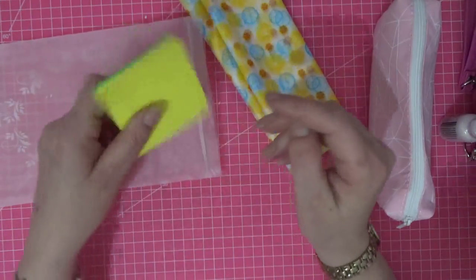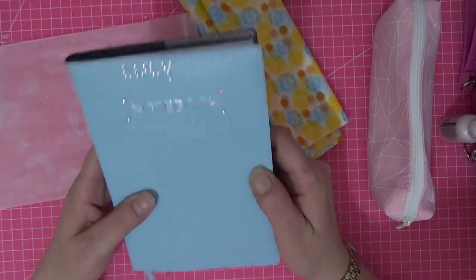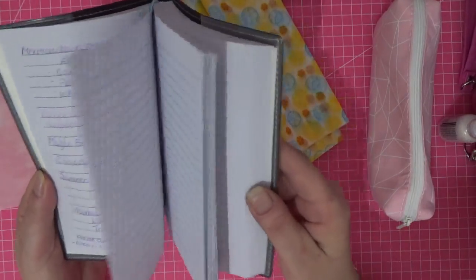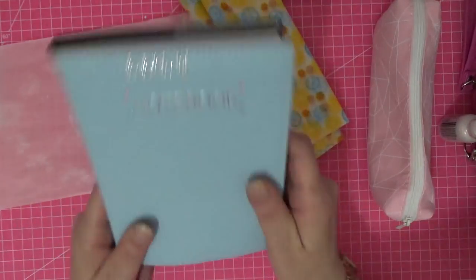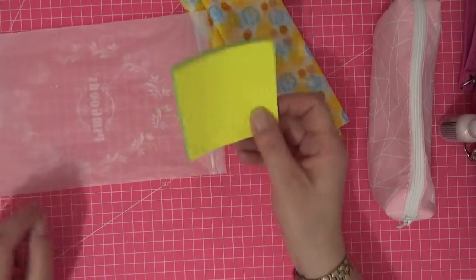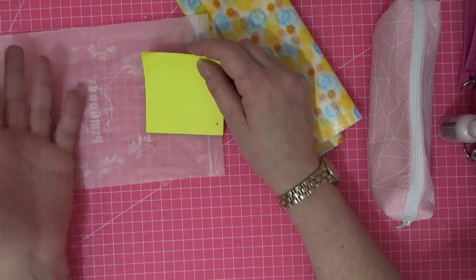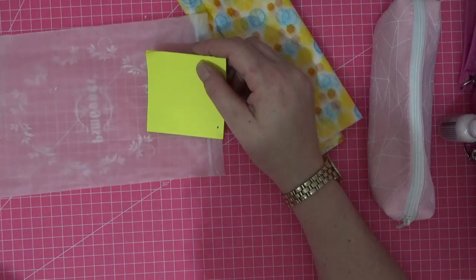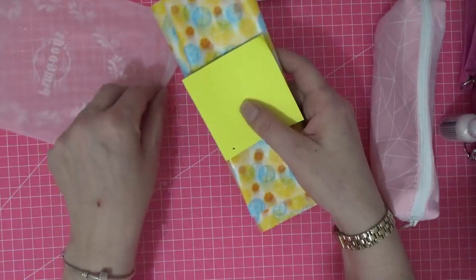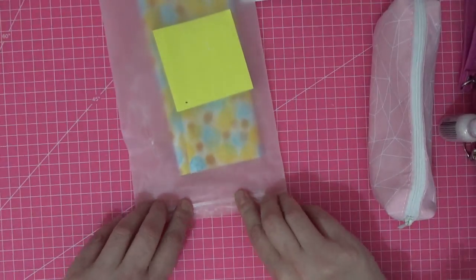I've shoved in my trusty post-its. I usually use a notebook that the children got me from school to record in order what I've used and what pages I've coloured, but I don't want to take that with me — I don't want all the bulk. Post-its can go in on the page I've coloured with what I've used, and then I'll transfer those notes into my notebook when I come home.